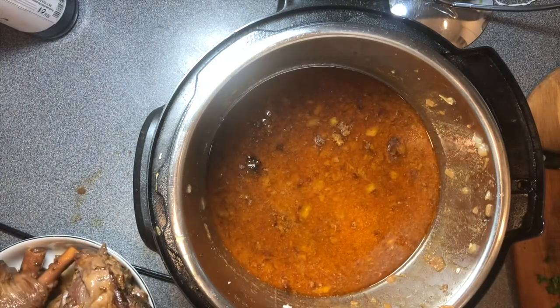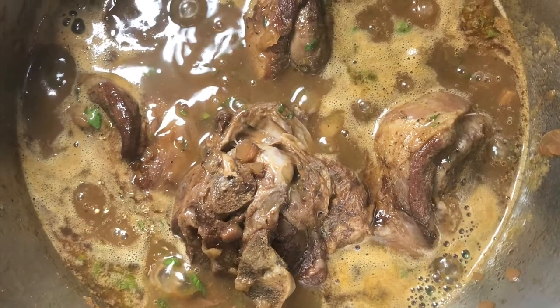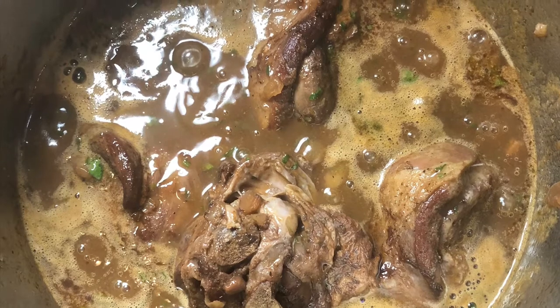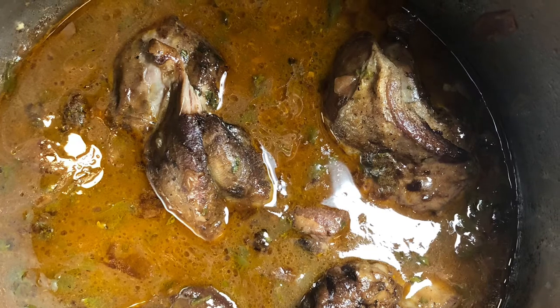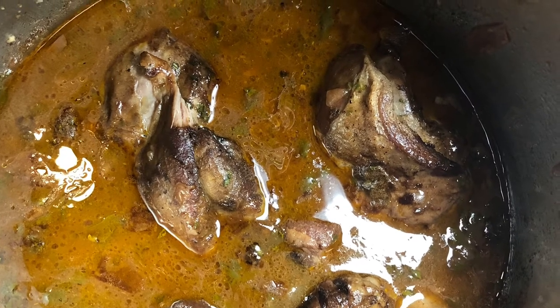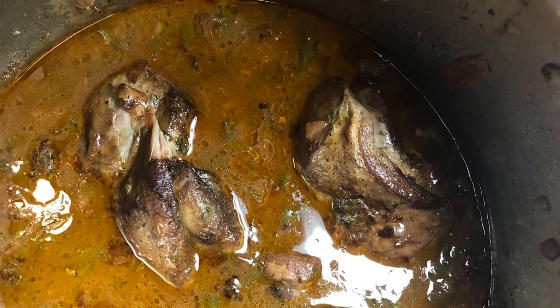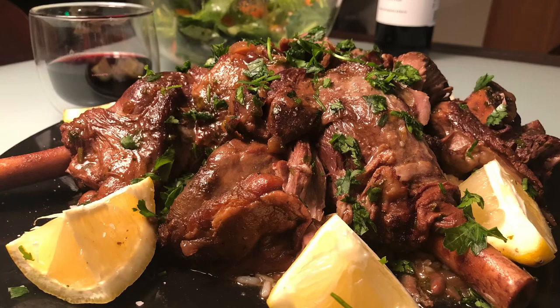Get as much of the fat out as possible. Once all the fat has been removed, create a slurry of cornstarch and water — you can see it really helps to thicken up the sauce. After making the slurry, finish off the dish by adding the fresh herbs, as well as about a tablespoon or two of lemon juice, which brightens up all the other flavors. Add salt and pepper as needed. I served it on a bed of rice with some fresh lemons to squeeze on, and a salad in the background.